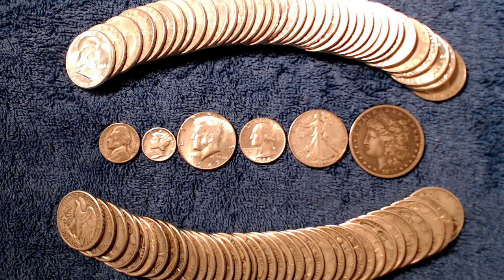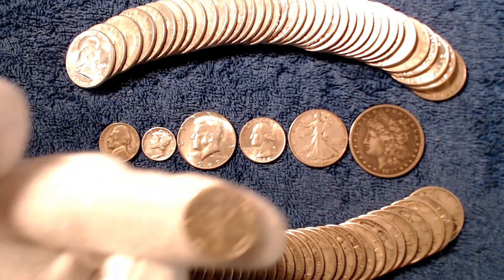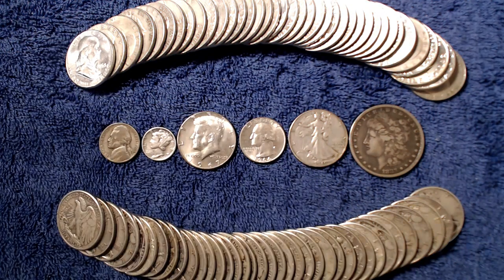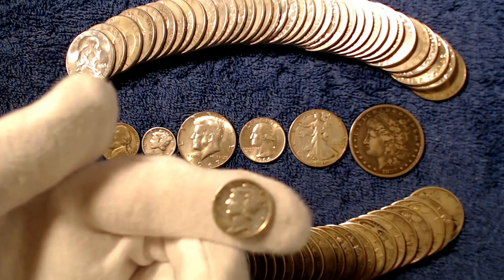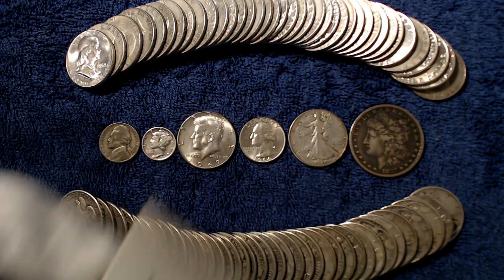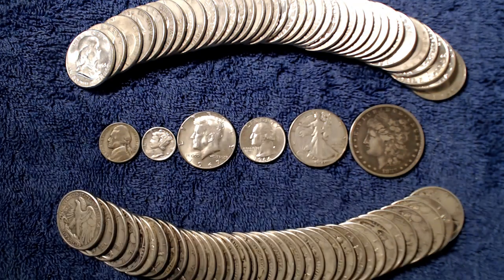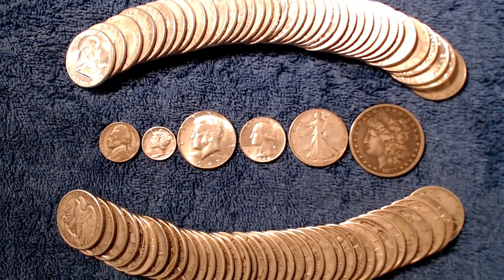The 90% silver dimes have 0.072 ounces of silver in them. In general, I do recommend the mercury dimes — they're typically a little less worn out than the barber dimes. And I do have an example of a barber dime here for you today as well. The Roosevelt dimes were also 90% silver between 1946 and 1964. A common misconception with these coins is that they are one-tenth of an ounce of silver, so just keep in mind that they are a little over 25% less than that at 0.072 ounces per silver dime.